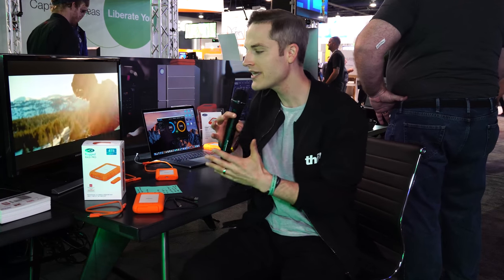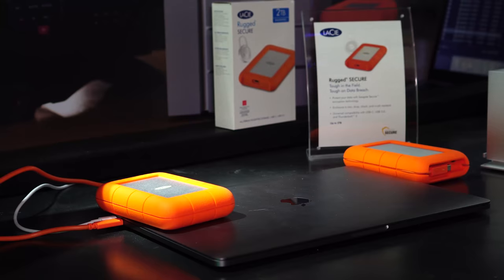Hey, what's up? Sean here with Think Media, bringing you the best tips and tools for building your influence with online video. We're here at the NAB show in Las Vegas at the Seagate and LaCie booth, checking out the brand new Rugged Raid Pro.